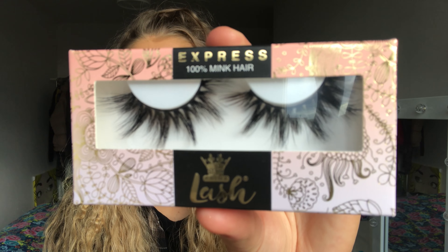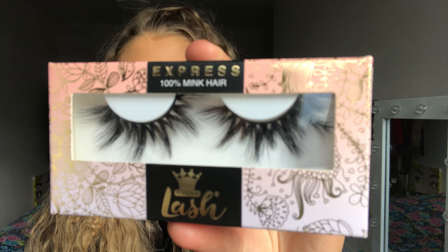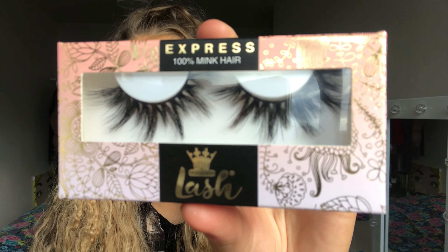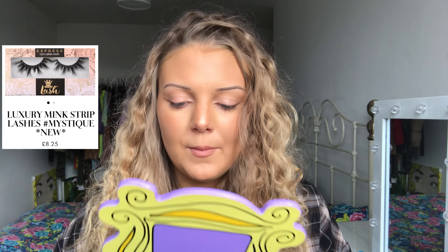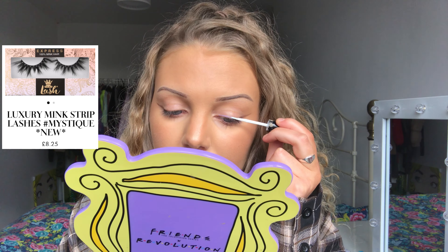The first lashes I'm going to be trying are called Mystique and they are mink hair. I really like the style of these, I can't wait to see how they look. First I need to make sure that the lashes fit my lash line, so I'm going to measure them and see how much I need to cut off. The lash glue that I use is the Duo brush-on lash glue along the lash line.